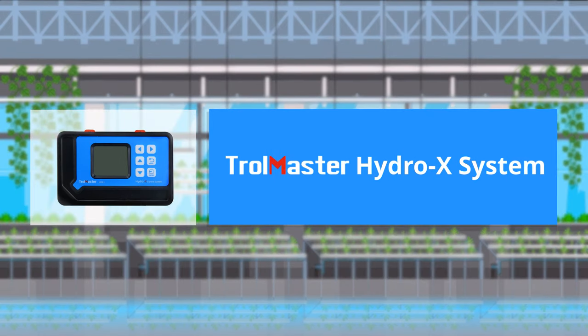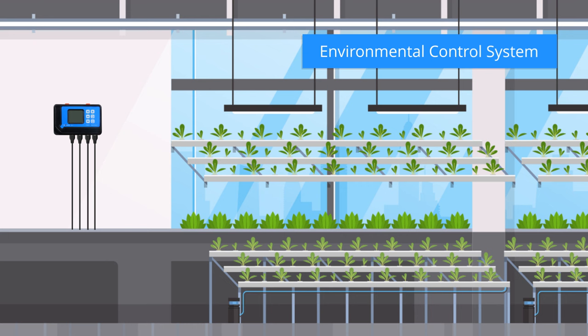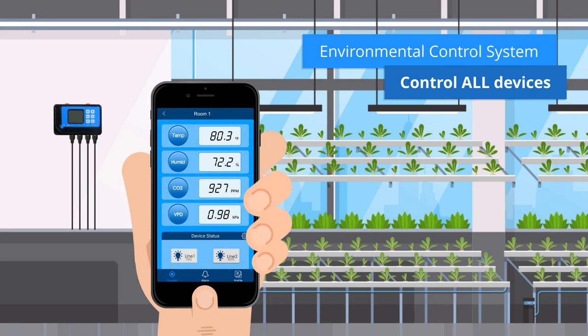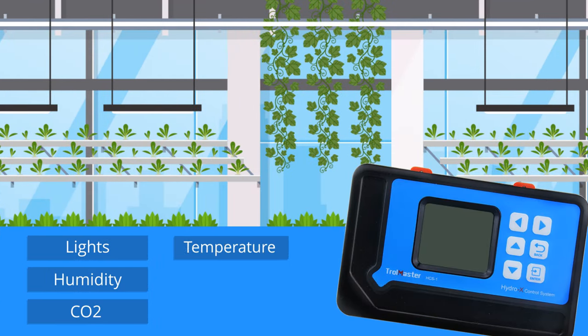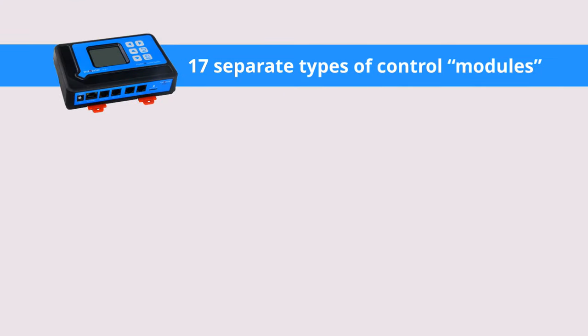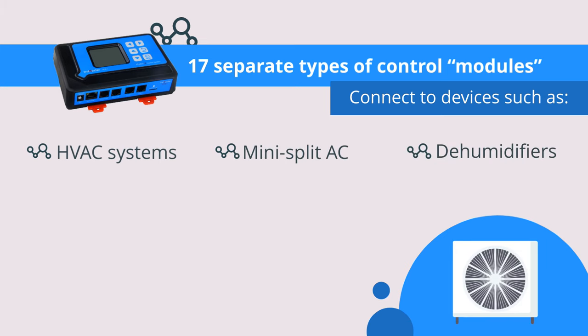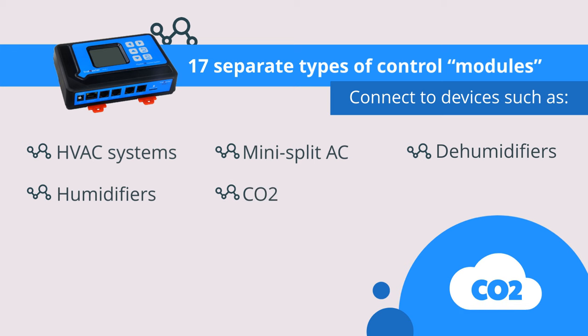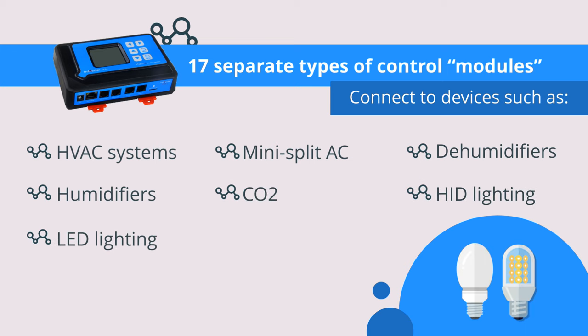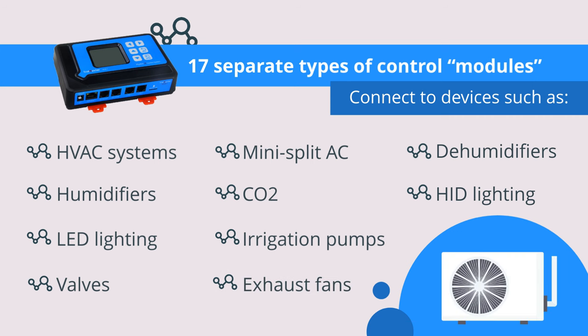Introducing Trollmaster Hydro-X System, a complete professional grade environmental control system optimized to control all devices within a single growing area or zone. The Hydro-X System can control almost anything within a growing area with ease. We offer more than 17 separate types of control modules to connect to devices such as HVAC systems, mini-split AC, dehumidifiers, humidifiers, CO2, HID and LED lighting, irrigation pumps and valves, exhaust fans, and much more.